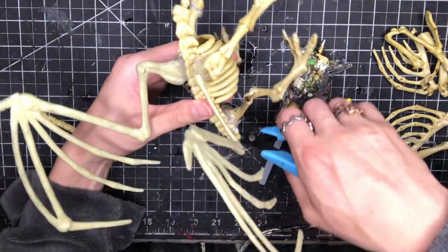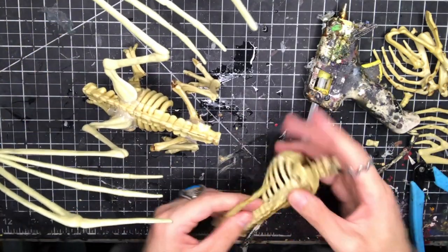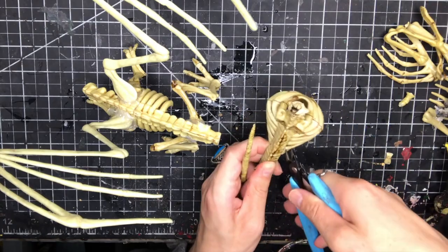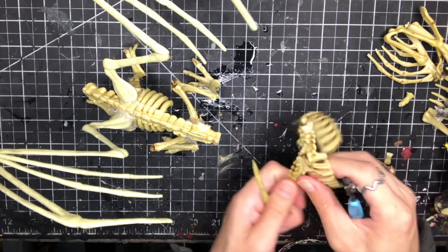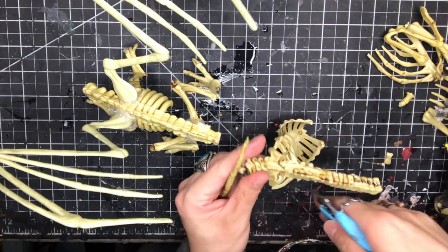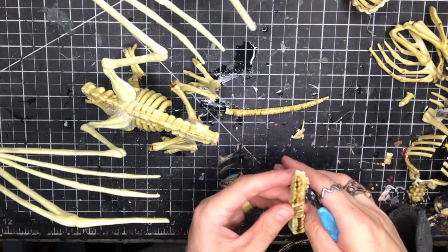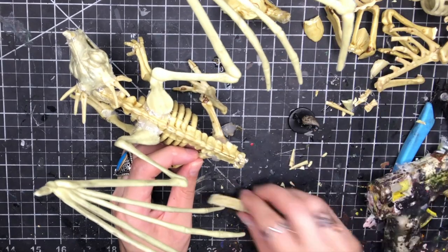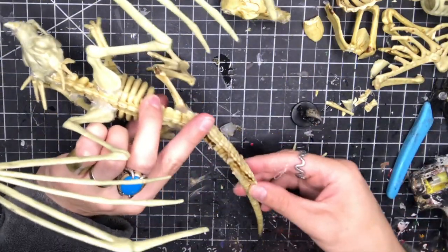I don't like the curve of the tail so like Dr. Frankenstein I make my own creation by chopping bits of it off and repositioning them. Using my bird spine and rib cage I cut the ribs off of the spine because I'm going to use that to make part of my tail. I cut in at a V to create a sort of spiked or V shape at the end. I then glue all of my tail pieces together connecting my rat spine to my bird spine to my rat tail.